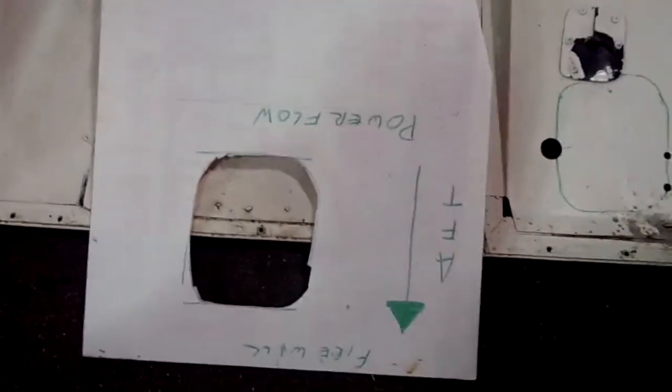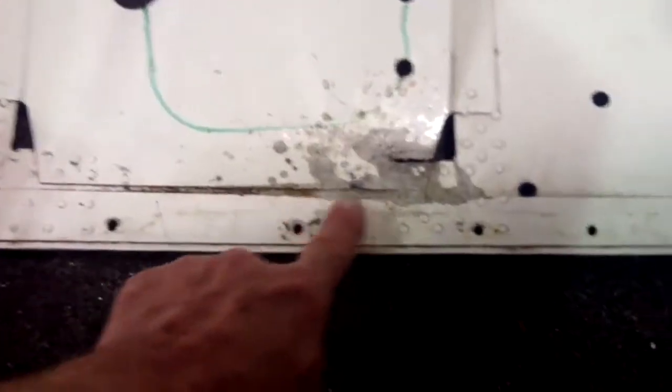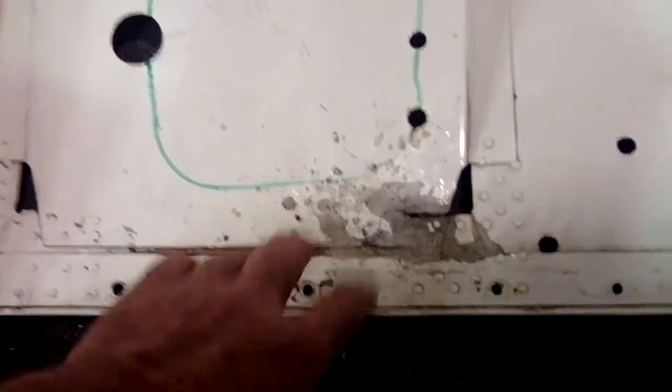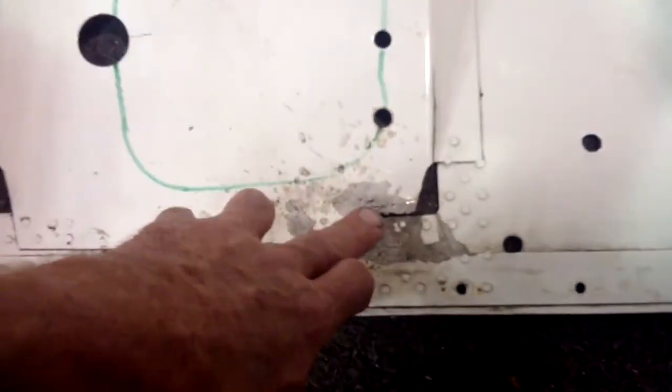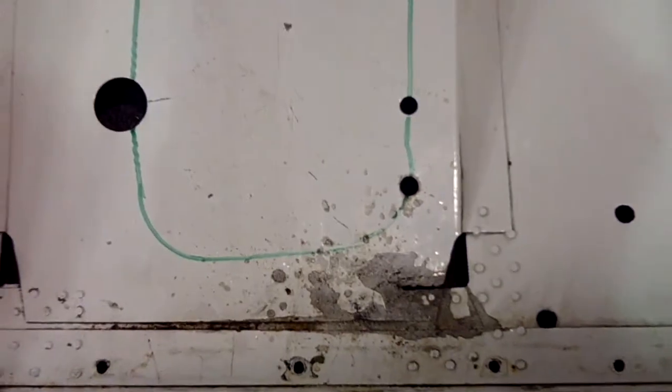Our patch piece is all done. We've marked which way is forward on the cowling since the hole is not symmetric. We've used our template to mark where we're going to be cutting. Before we actually cut, we need to put in some doubling plates because this section will come off the airplane with screws so that when you go to take the cowling off, the Power Flow has nothing to catch. We'll get the doubling strips in place and match drill before doing any cutting.